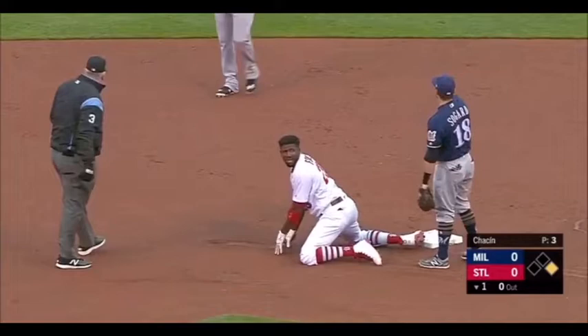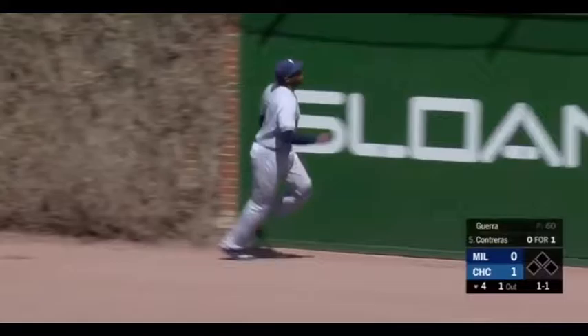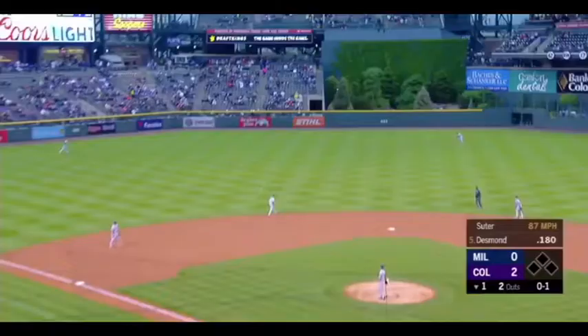Testing Lorenzo Kane. This is driven into right center field, and on the run is Lorenzo Kane to make the catch. Into center field — Kane, long run, and he makes the catch.